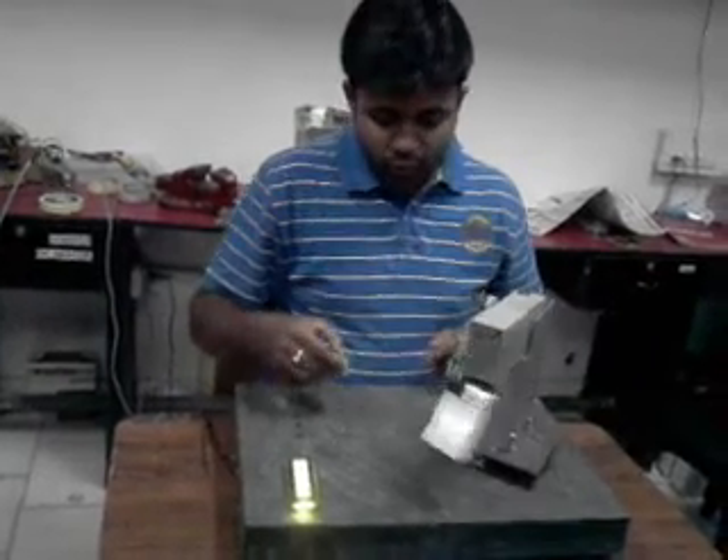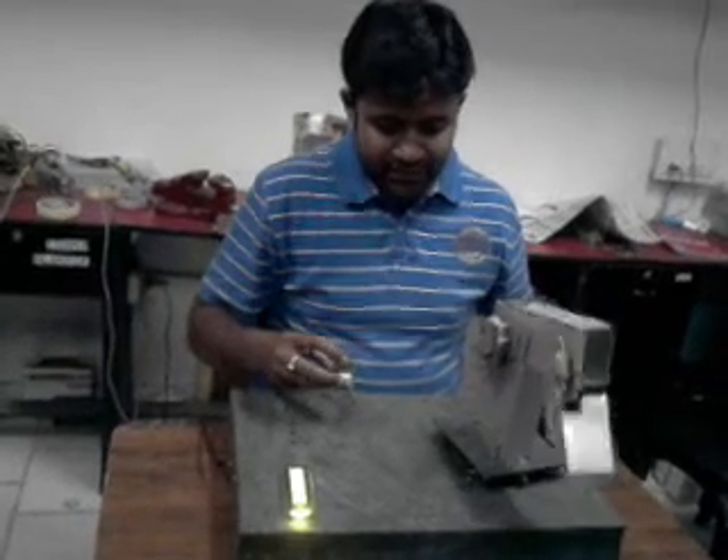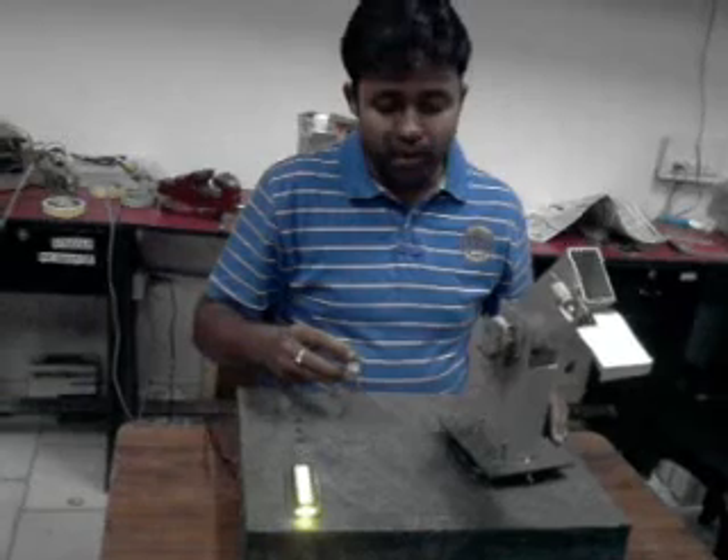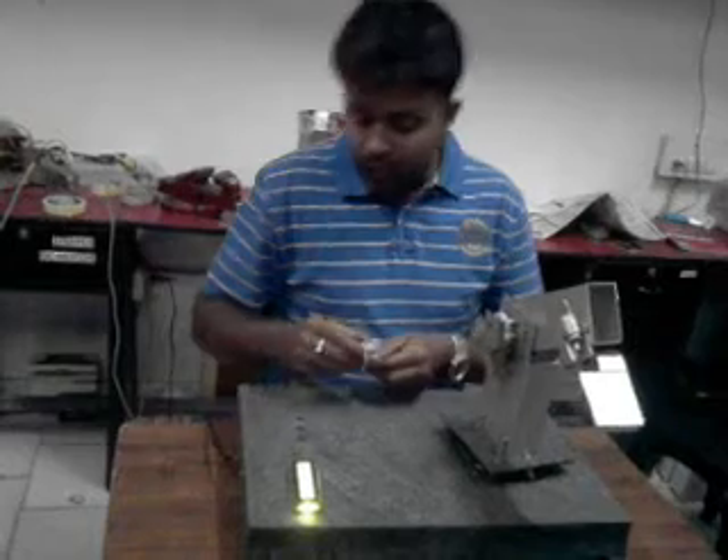The total credit goes to Kunil, because he has created this one. What a fantastic thing he has made. The robotic arm is lifting up.